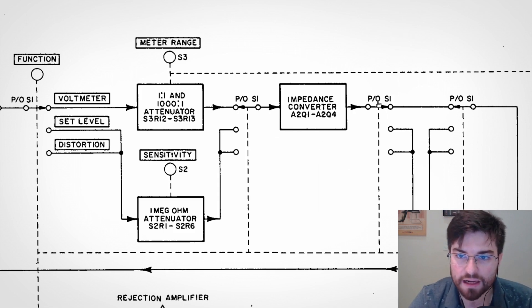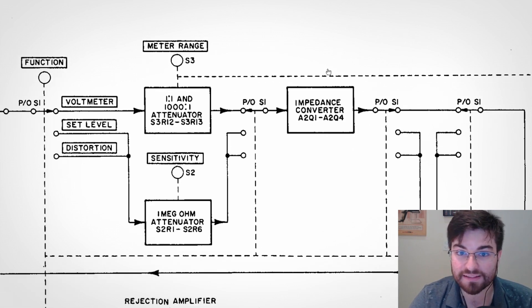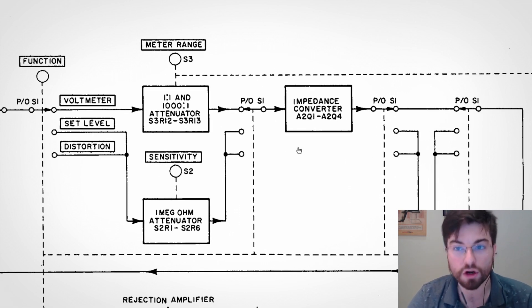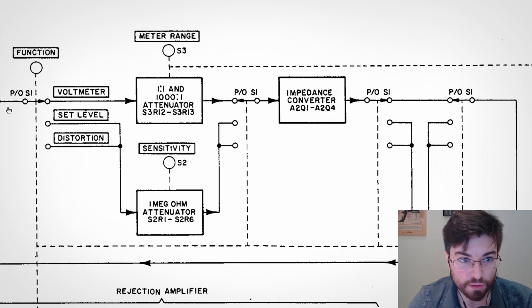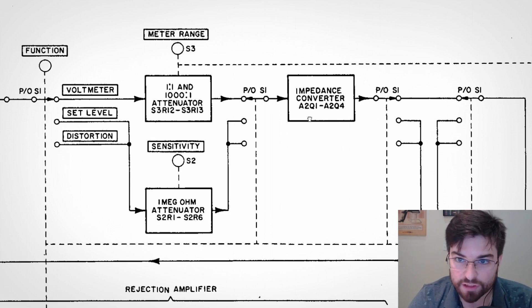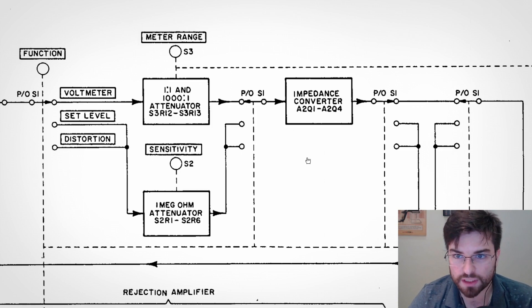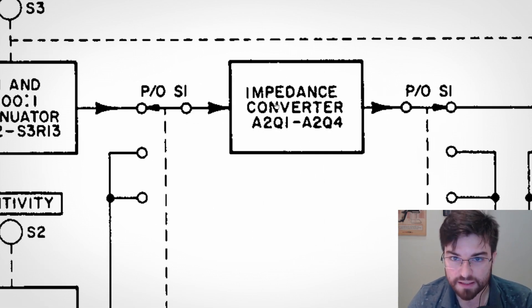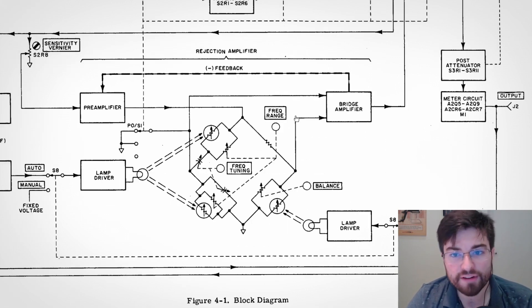What is very interesting here is that the design of this impedance converter is very critical because this is the first active block that the circuit will excite, and we need to prevent — as this is a distortion analyzer — we need to prevent this input amplifier from distorting the signal. So this block here needs to have very high input impedance and very linear input impedance to not distort the signal, since the input signal can have a very high output impedance. The linearity of this block is very important because this is a distortion analyzer and the idea is to measure the distortion of the input signal, not the distortion from the analyzer itself.